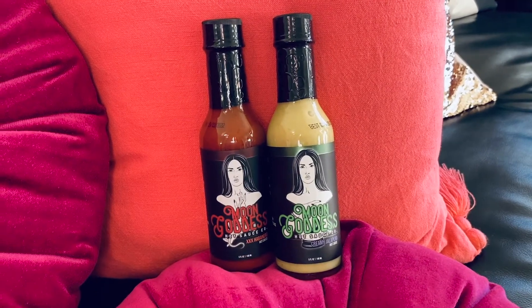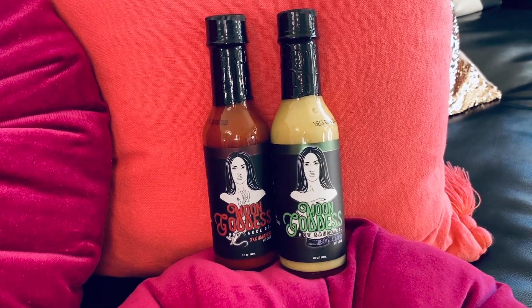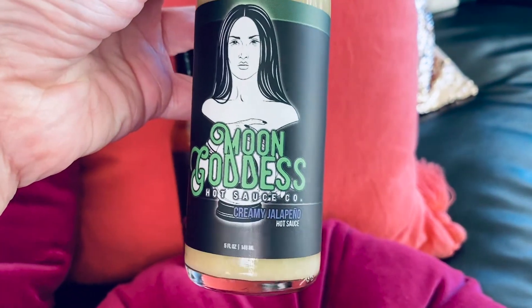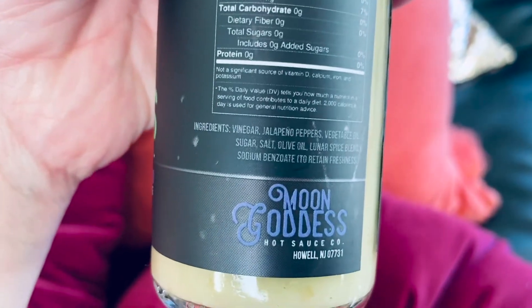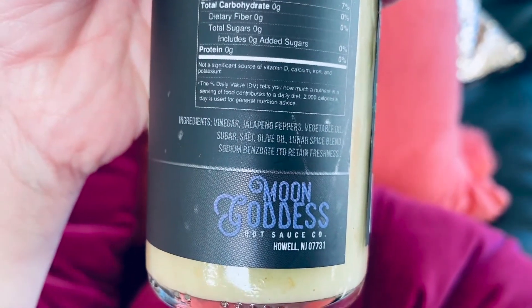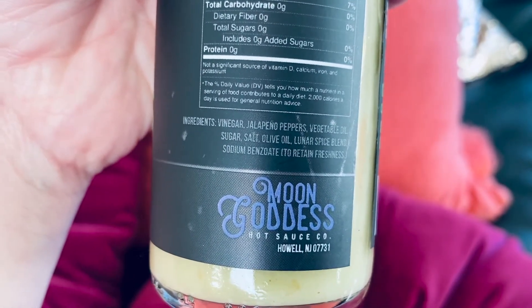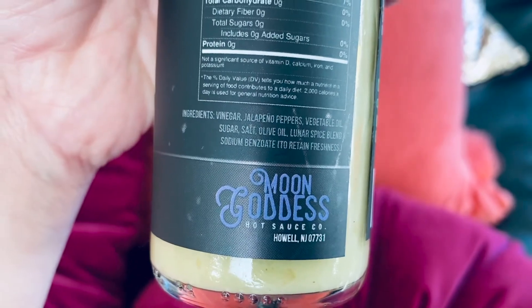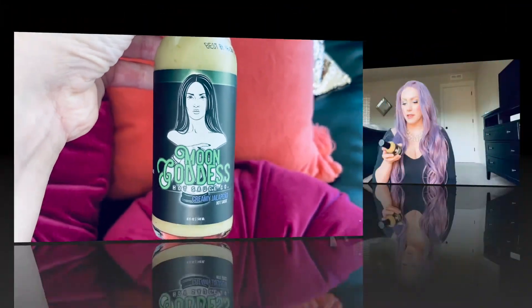Hello, today we're going to taste test these Moon Goddess hot sauces. Going to start with the creamy jalapeño sauce. I love the labels on these. The ingredients on this are vinegar, jalapeño peppers, vegetable oil, sugar, salt, olive oil, lunar spice blend, and sodium benzoate. This one is four out of ten on the heat scale, so pretty mild.